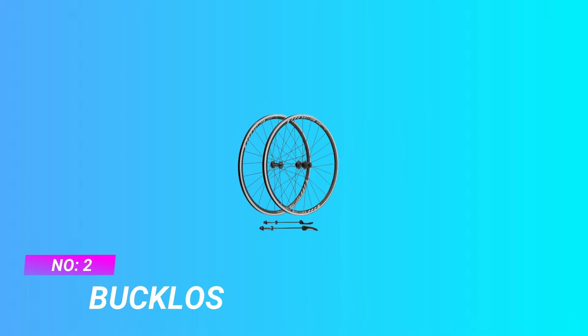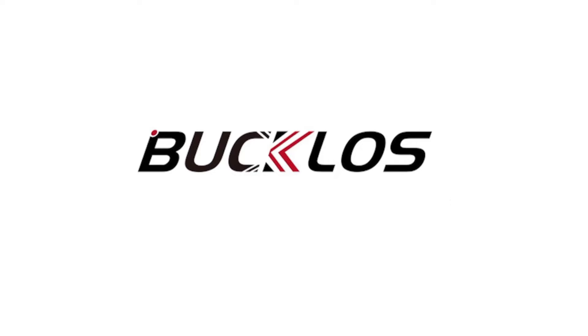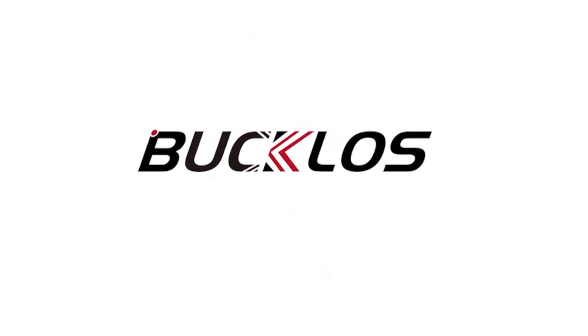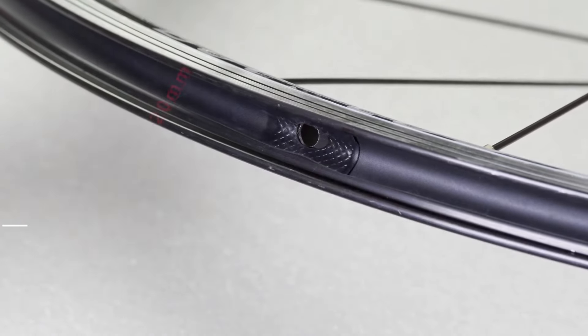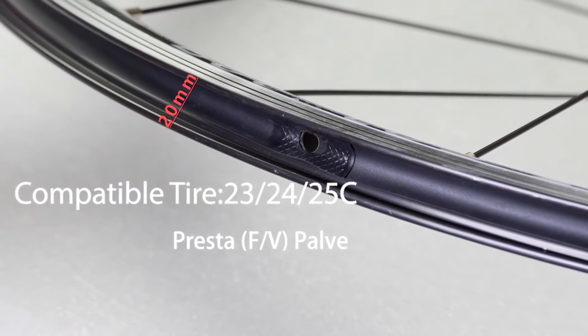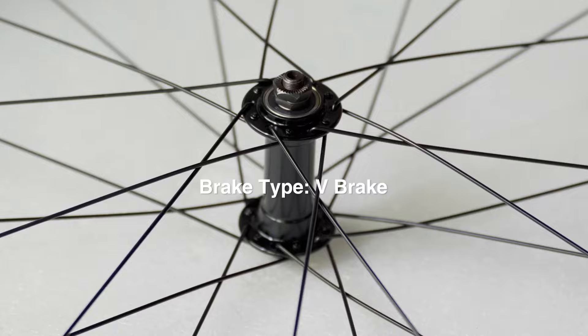Number 2: Bucklose Road Bike Wheel Set. Hub — Bucklose Road Bike Wheel 700C Rim Brake adopts the Front 2-plus Rear 5 bearing hub, which improves your wheelset rolling efficiency and makes your cycling faster. It is compatible with the Shimano system. Tight Spokes — Bucklose Bike Rim 700C has 24 spokes.